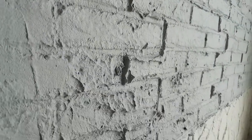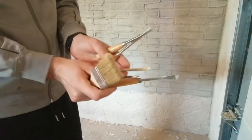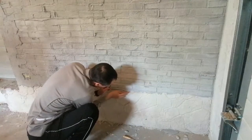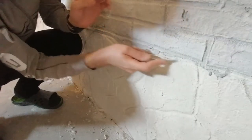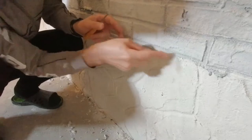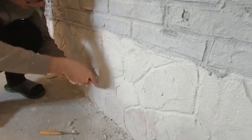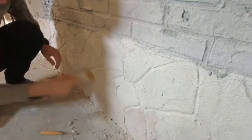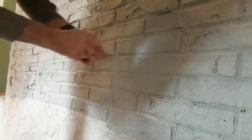The next day, the plaster is not hard yet and we can fix some areas. We will remove unnecessary plaster with some instruments — you can use any you can find. Now we will highlight and deepen the seams where necessary, remove some plaster, and after that remove all the dust from our wall.